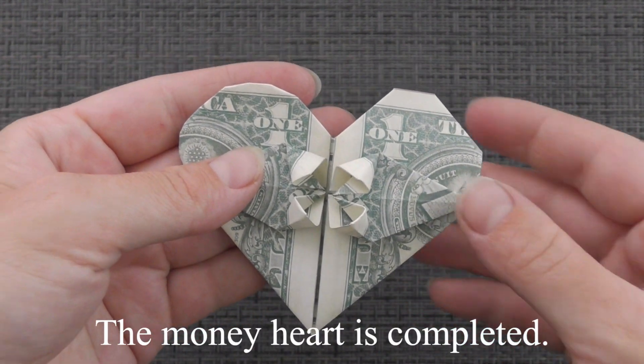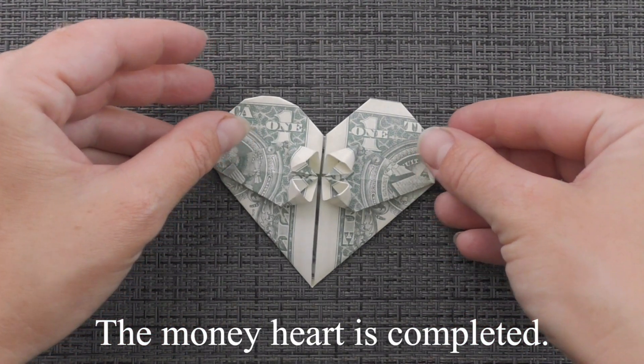The money heart is completed. Thanks for watching and see you next time.